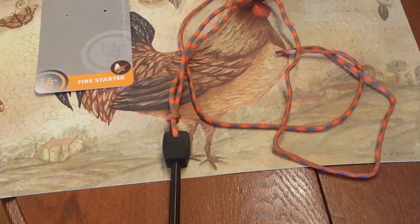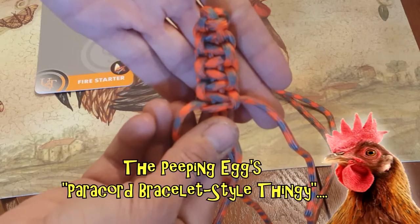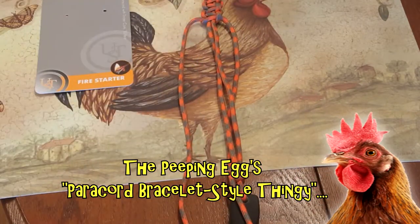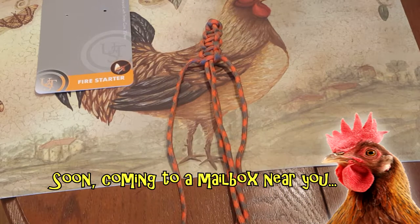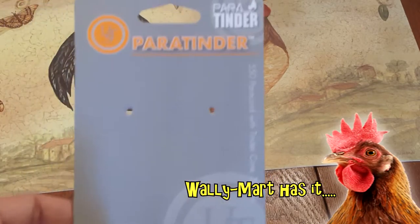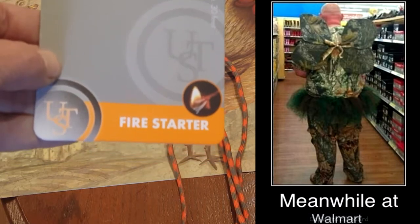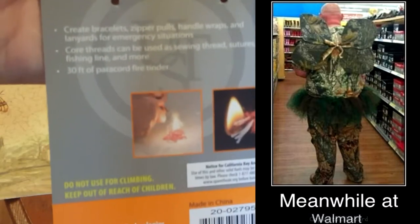I wanted to show her real quick how to use it. I am also attempting to make my first little paracord bracelet style thingy, so I'm going to finish weaving that in. When it's all done I will go ahead and mail it to her. This specific paracord is actually the para-tinder, and it's a fire starter all in itself, so when I get ready to mail this out I will of course include this in your mail so you know what to do.